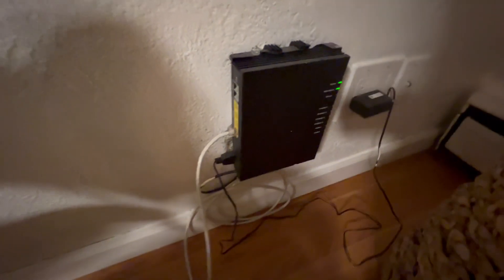We've got the colleagues wireless modem — as you can see, it's mounted right into the wall here, which I think is amazing. Let me show you the side, and the other side — there it is, plugged right into the wall.